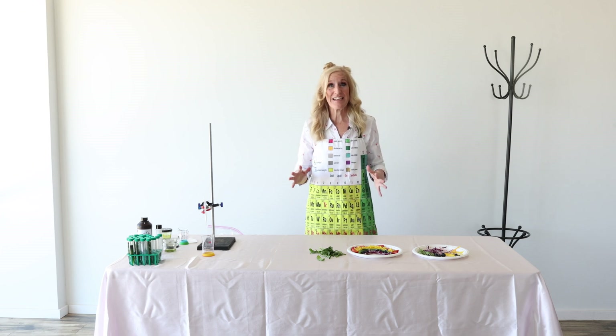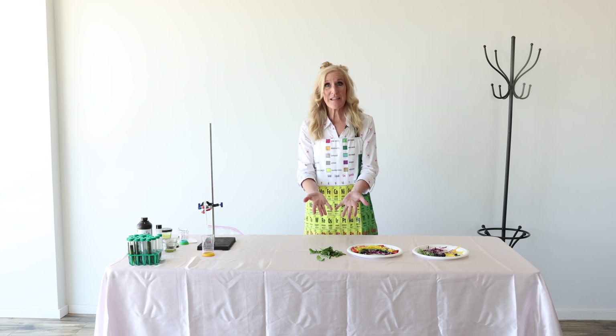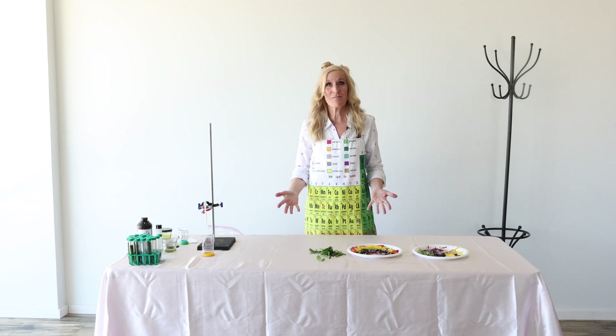Hang on a minute and we'll look at both ways of seeing the orange that's actually in spinach. And then we can finish our rainbow salad.